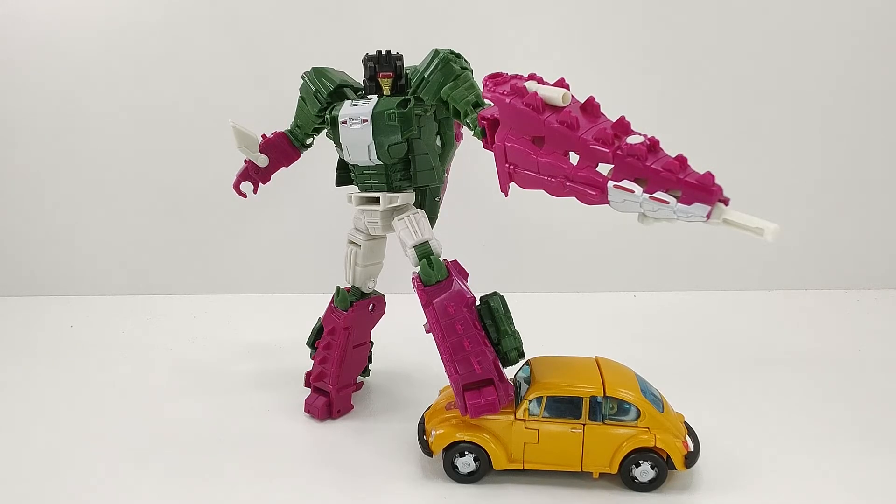Então essa foi a review do Transformers Titans Return Deluxe Class Skullcruncher e, sinceramente, é uma figura bem bacana, bem divertida. Eu gosto da simplicidade dele, do estilo dele, das cores, e principalmente da transformação também — é muito divertido, eu gosto do design dele. É simples, só que é bem eficaz. Eu tive os problemas com a versão original simplesmente porque as articulações eram muito moles, mas foi um problema que basicamente todo mundo teve com essa figura. Esse foi basicamente o problema principal dele, mas ele ficou muito tempo na minha coleção, aí depois eu vendi e depois eu peguei esse aqui para substituí-lo.